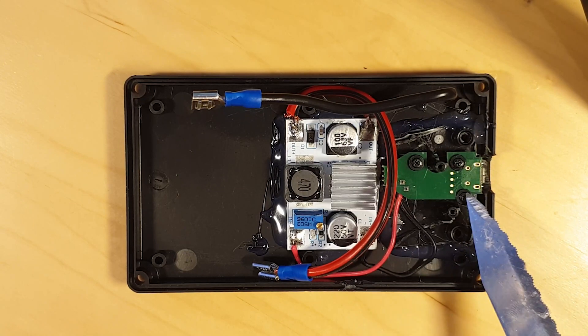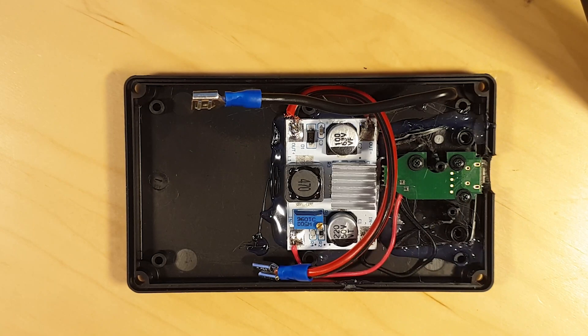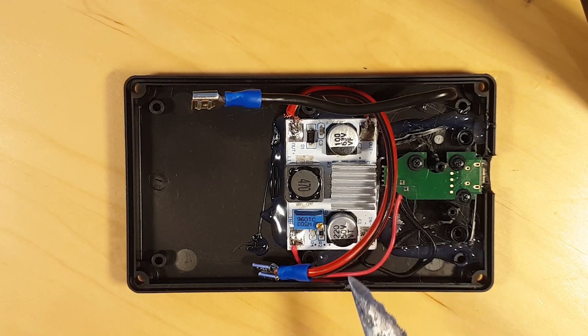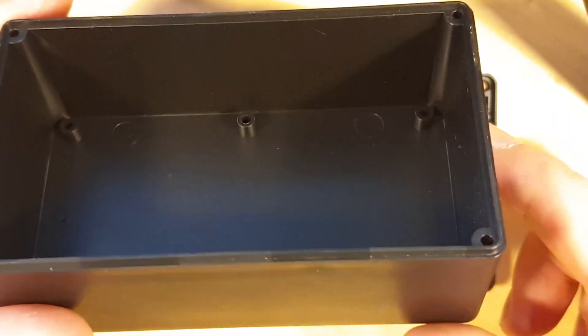Trying to solder these connectors by hand is almost impossible. So from the USB connector we go into the converter and out from the converter we go to the cigarette lighter outlet. As simple as that. I will make it look nice by putting everything in this plastic box.